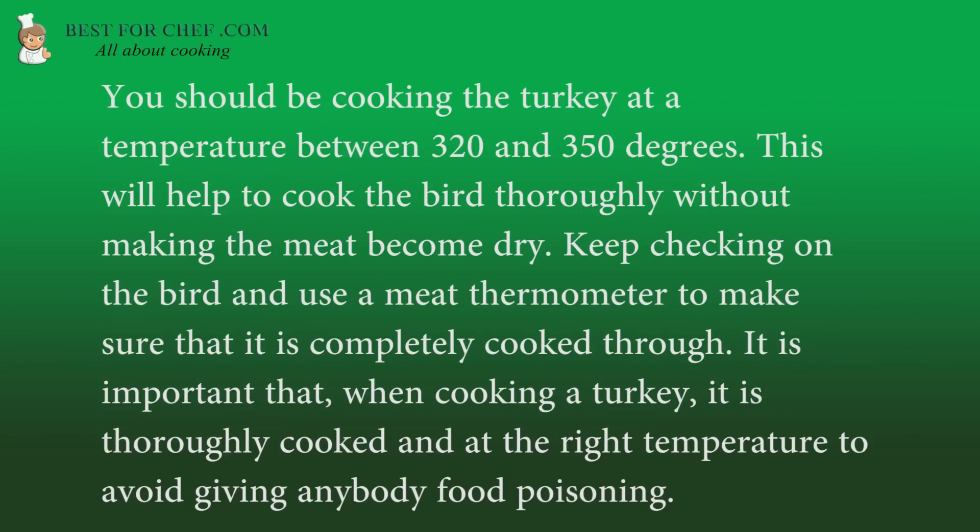You should be cooking the turkey at a temperature between 320 and 350 degrees. This will help to cook the bird thoroughly without making the meat become dry. Keep checking on the bird and use a meat thermometer to make sure that it is completely cooked through. It is important that, when cooking a turkey, it is thoroughly cooked and at the right temperature to avoid giving anybody food poisoning.